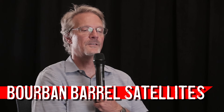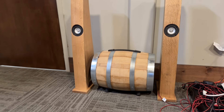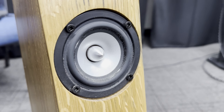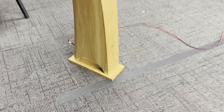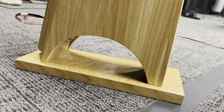My name is Perry Marshall. My project is the bourbon barrel subwoofer and satellites. They started when a friend of mine helped me with a business project and I wanted to do him a favor, so I built him a pair of speakers. His name is Brandon. I thought: if Brandon was a speaker, what kind of speaker would he be? Brandon loves bourbon — I think Brandon would be a bourbon barrel speaker.